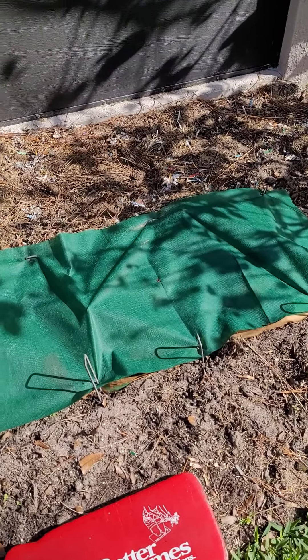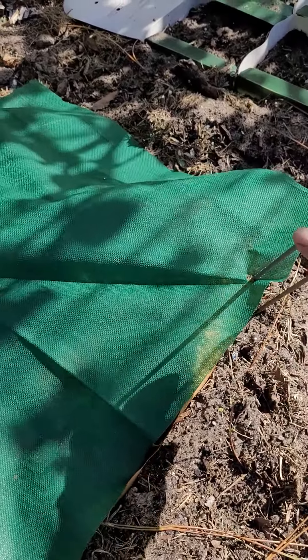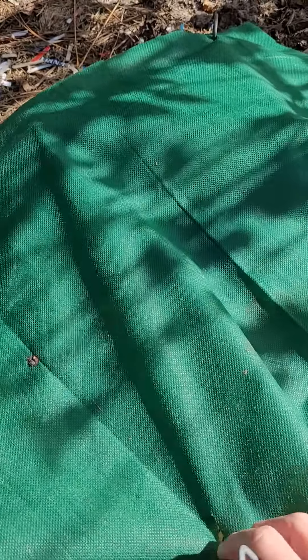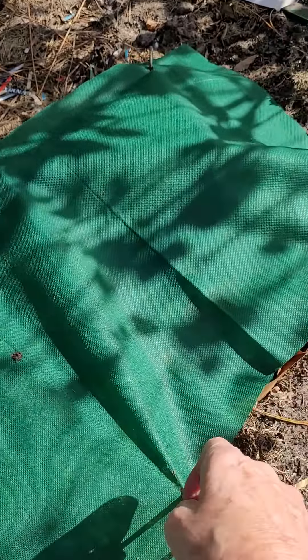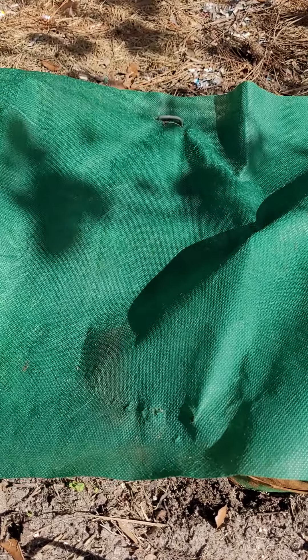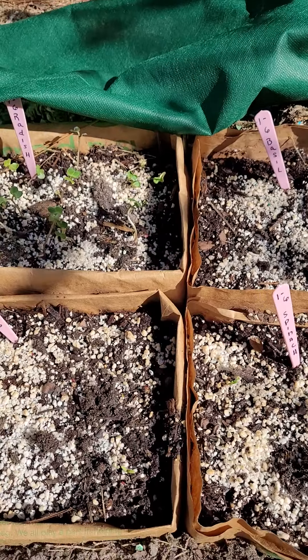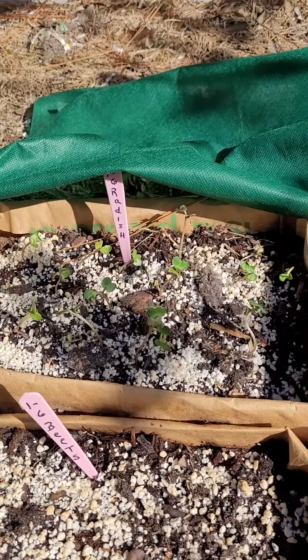I thought you guys might like to come along with me. Let me get my little kneeling pad — everyone should have a little kneeling pad — and I'll take my little garden spikes out, my earth staples as they're called. We had 40s for a few nights, and I thought that might be a little bit cold for these guys. They were planted with compost, then potting soil on top, then vermiculite. Let's see how we did.